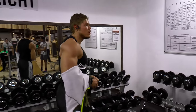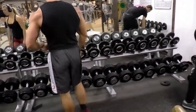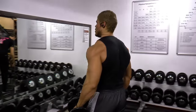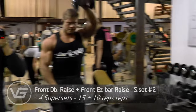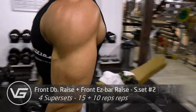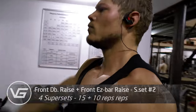Now it's time to hit the front delts, and we're going to do this by combining two exercises again. We want a very nice pump in the shoulders — we don't want to overload it with a lot of weight, we don't want injuries, we want growth, roundness, and fullness. That's what you can get if you do supersets like this with correct form and time under tension.